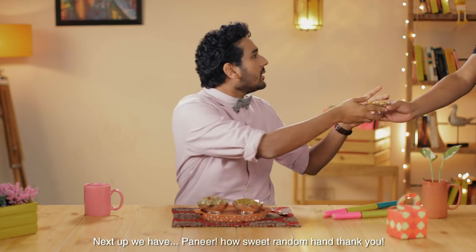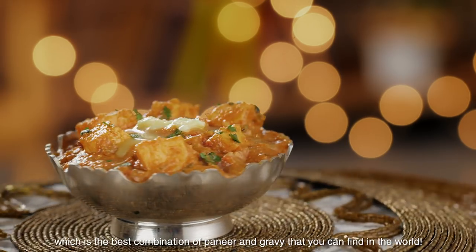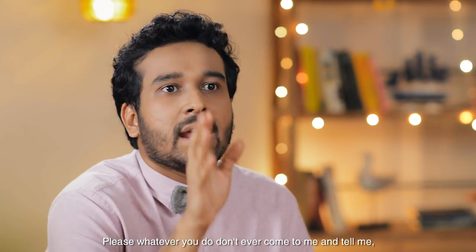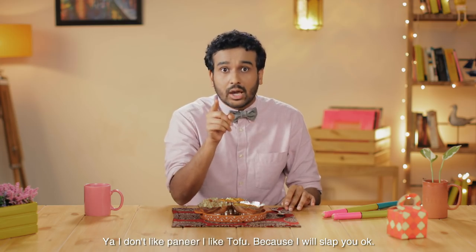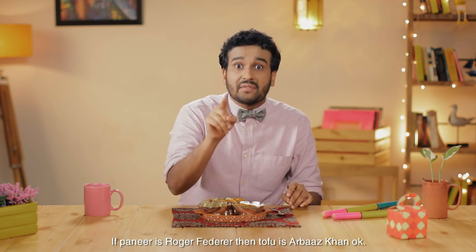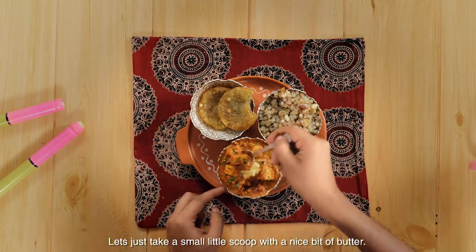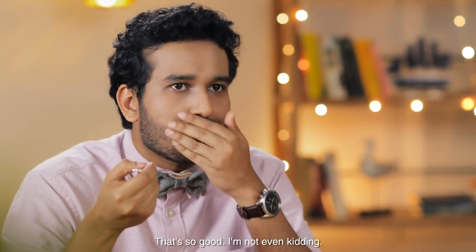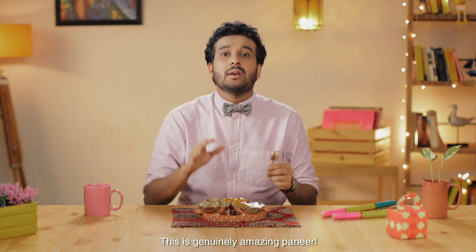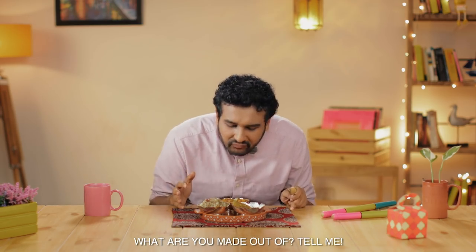Next up we have paneer. How sweet — random hand, thank you. Today I have got paneer makhanwala with me, which is the best combination of paneer and gravy that you can find in the world. Please, whatever you do, don't ever come to me and tell me you don't like paneer and you like tofu. Because I will slap you, okay? Tofu is nothing. Tofu is paneer's poor stunt double. If paneer is Roger Federer, then tofu is Arbaz Khan. Let's just take a small little scoop with a nice bit of butter. That's so good — I'm not even kidding. I wish you guys were here to actually try it out. This is genuinely amazing paneer and I can't believe it's been made without onion or garlic. What are you made out of? Tell me!